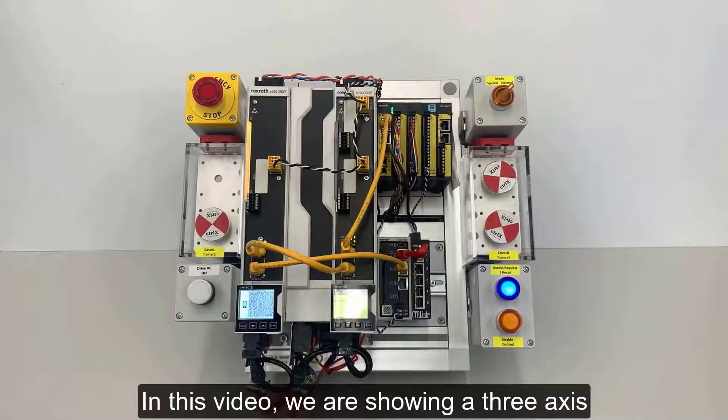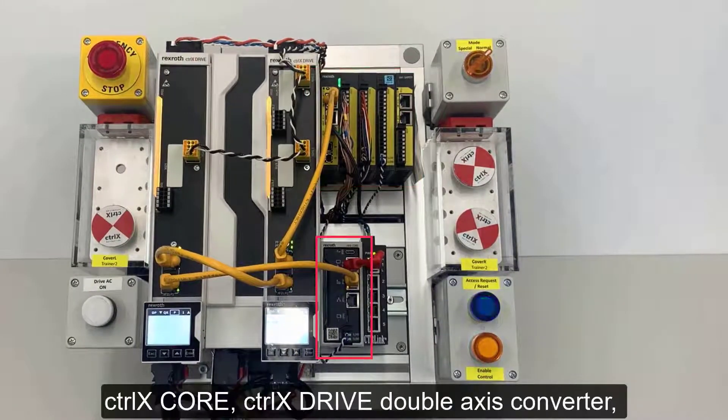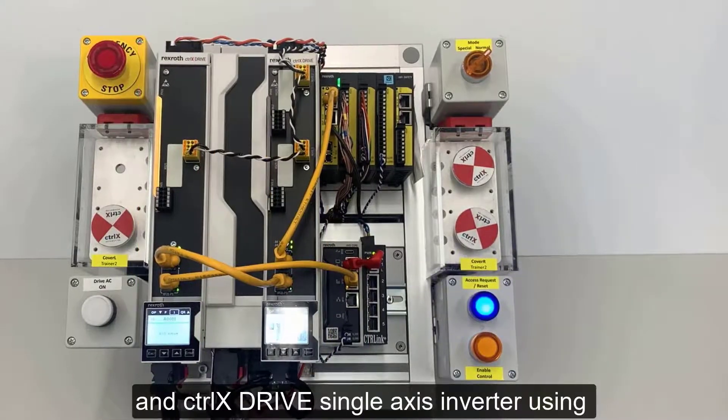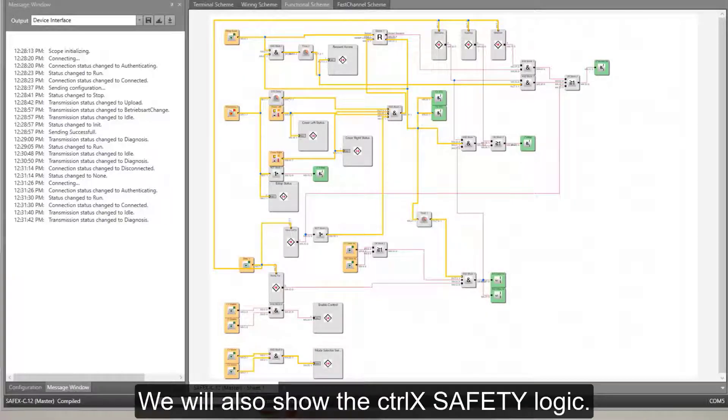In this video, we are showing a 3-axis system using our new Control X Safety, Control X Core, Control X Drive Double Axis Converter, and Control X Drive Single Axis Inverter using Safe Torque Off. We will also show the Control X Safety logic.